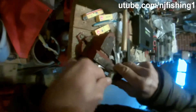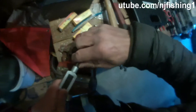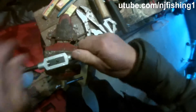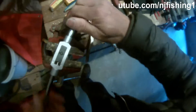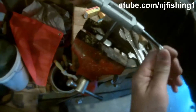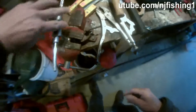Now I start to thread. The initial thread is the hardest — once you get it going it becomes easier. Do it slowly, and when you face resistance and can't thread anymore, just back off. As you can see, the metal shards are coming out. Okay, that's it — threading complete.